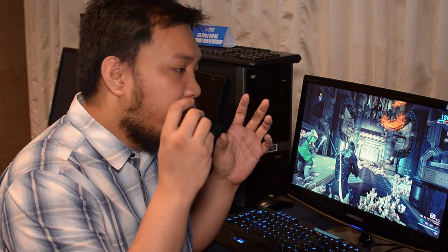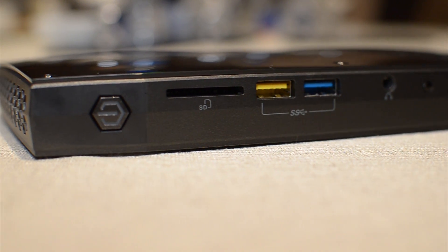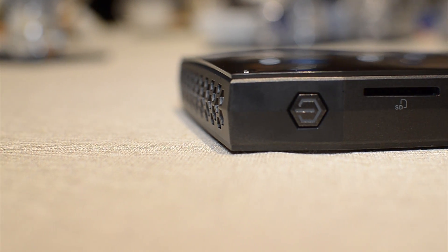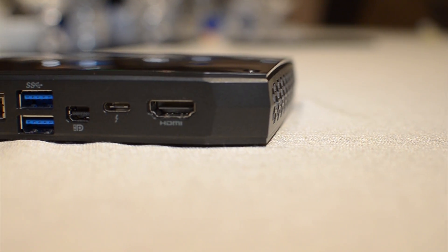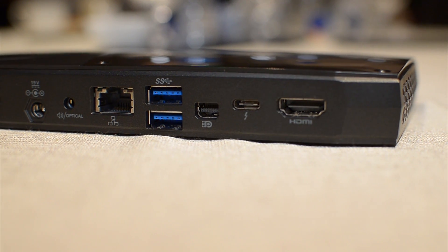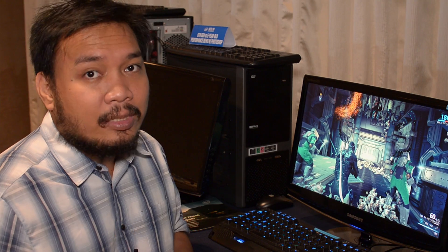The Skull Canyon NUC is aimed at people who want more performance from a very small package. As you can see, the Skull Canyon isn't really bigger than a regular notebook — and I mean a physical notebook, not a laptop. This thing is pretty badass looking, has multiple ports, and most importantly a Thunderbolt 3.0 port.